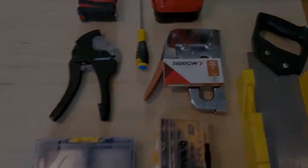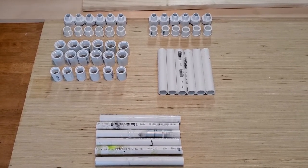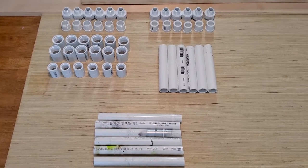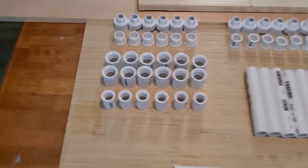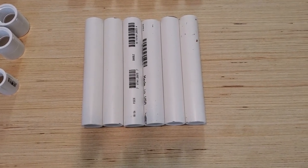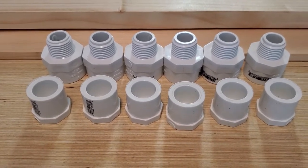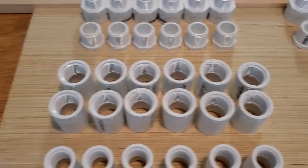Here is our PVC pipe and all the little connections we need, including the mounting rack on top and the motor connection. Part numbers will be in the description since finding all this stuff at Lowe's or Home Depot can be quite a nightmare. We have everything for the motor connection, including six 6-inch long three-quarter-inch pieces of PVC pipe, end caps, and three-quarter-inch to half-inch adapters for the drying rack.